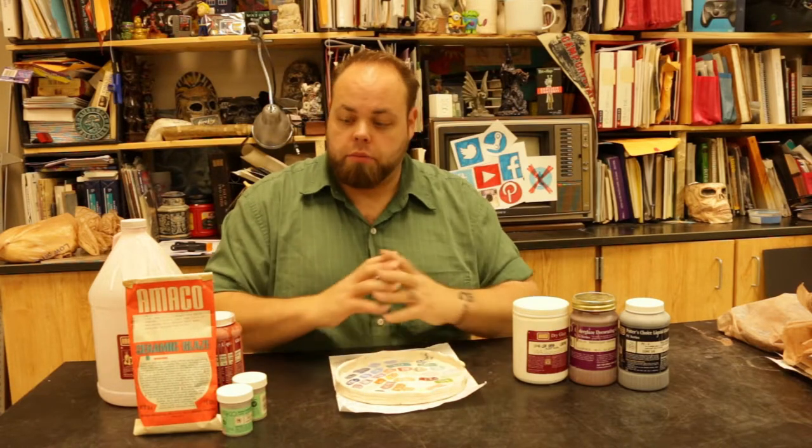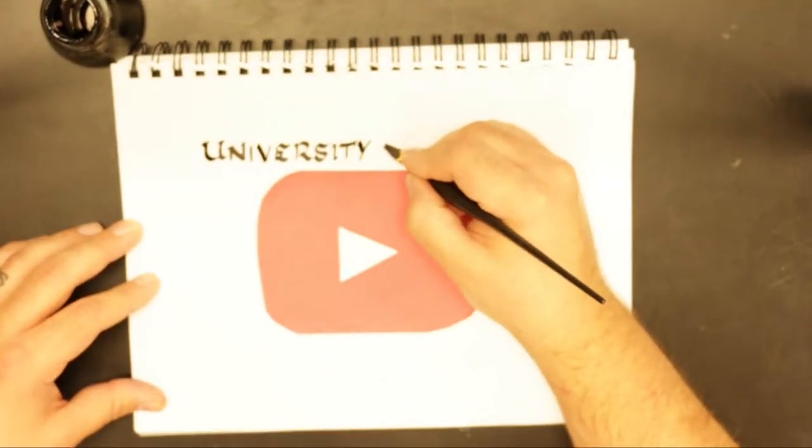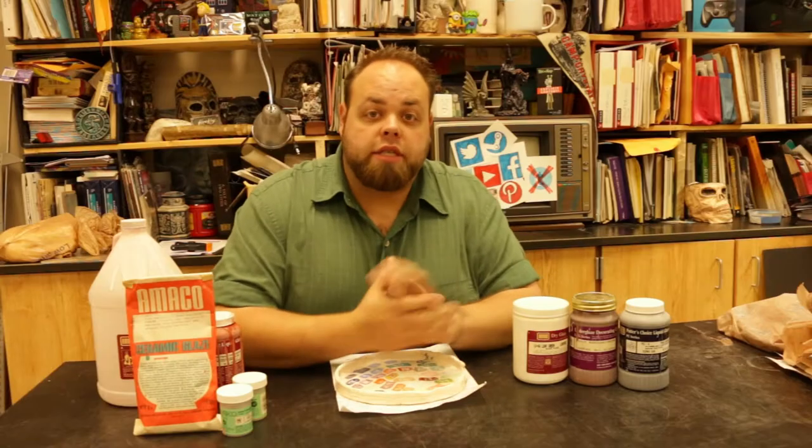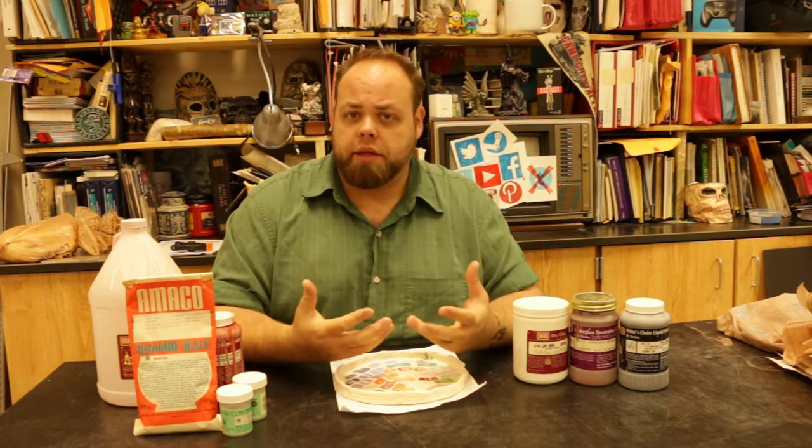Hey class, welcome back. Today we're going to be learning about glazes. For today's class you guys are going to be working on your glaze plates, going over glazes and how glazes work.